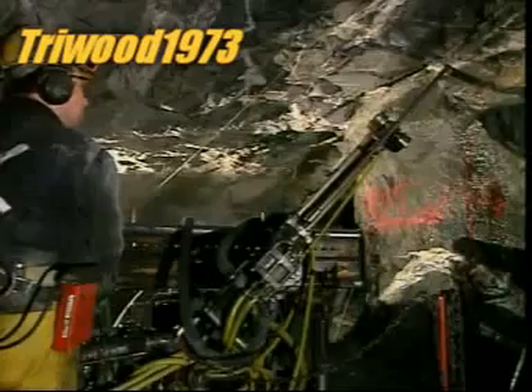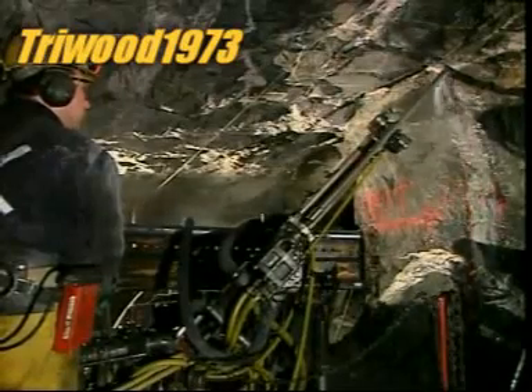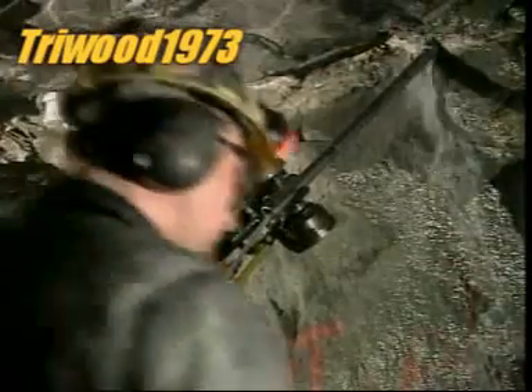Miners descend more than half a kilometer underground. There they drill holes for explosives using what's called a long hole air drill. They drill in a specific pattern, set out in a plan prepared by the mine's engineers.